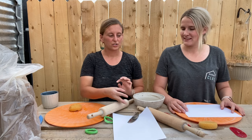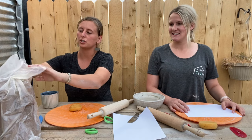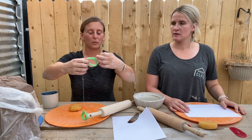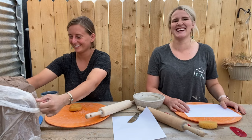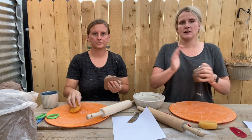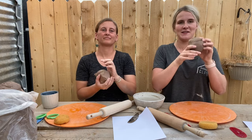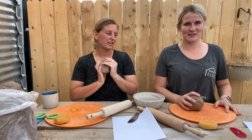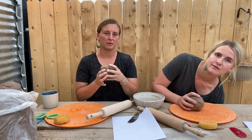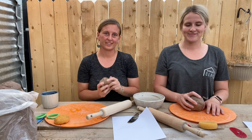Let's get started! So the first step is slam wedging the clay. For this project you will need around two pounds of clay — around a grapefruit size. To slam wedge, you ball your clay up, slam it down, pick it back up, slam it down again. It's pretty simple. The reason behind slam wedging, or wedging in general, is to compress all of the clay particles together so it doesn't crack when you fire it and it doesn't have any air bubbles in it.